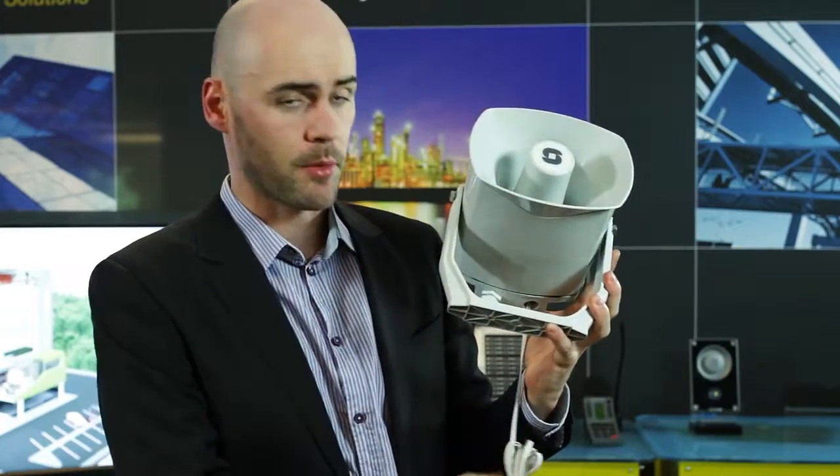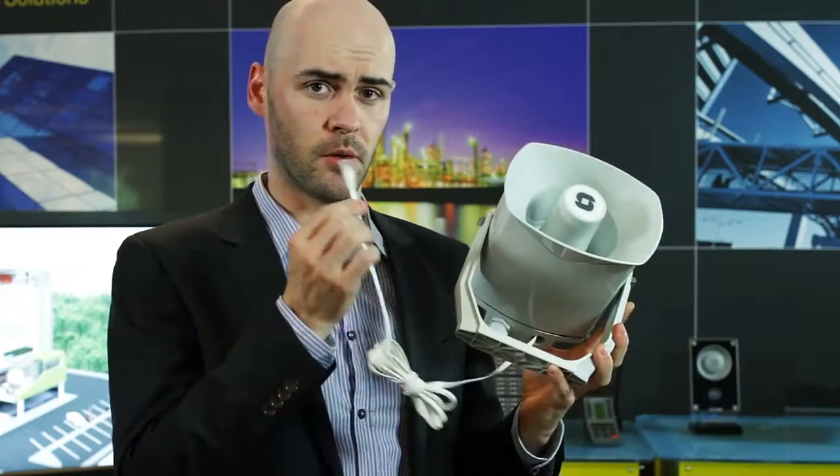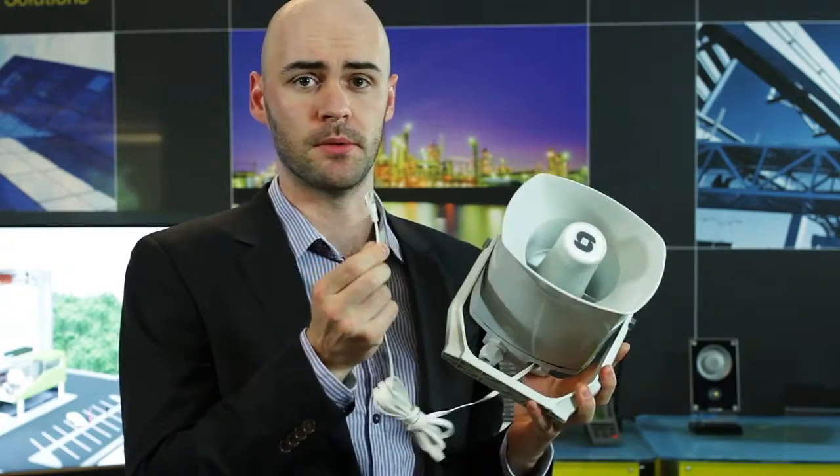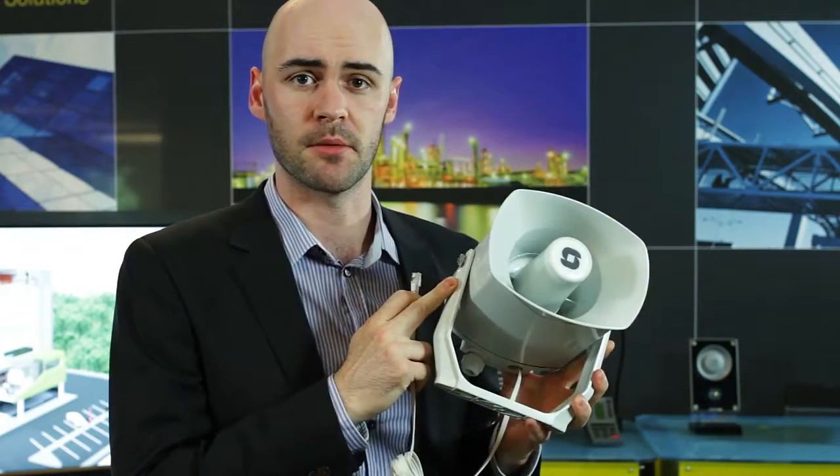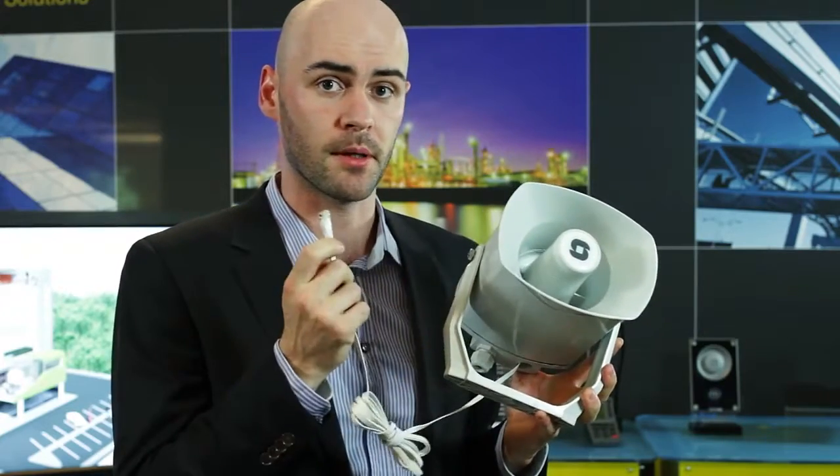This is an IP speaker. We are very proud of this design because the only cable you need on this product is this one. It's a simple Ethernet IP cable, and the speaker gets the power and the signal all from the PoE switch.